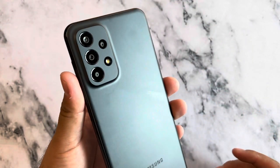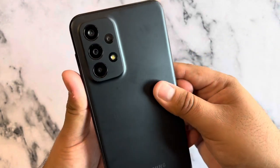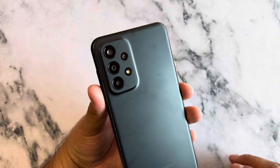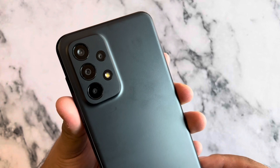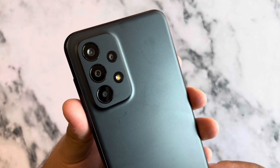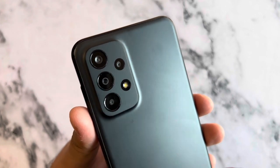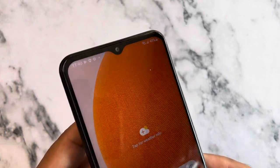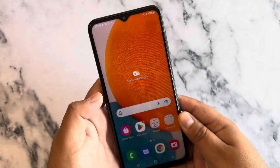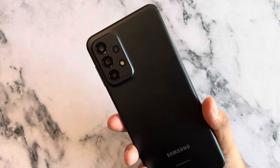In the back we have a nice black color with a new camera layout. We have four cameras and a flash — it does pick up smudges. Camera-wise we get a 50-megapixel main camera, a 5-megapixel ultrawide, a 2-megapixel depth camera, and a 2-megapixel macro camera. On the front there's an 8-megapixel camera in a top notch — they saved some money there, but gave us that 50-megapixel main in the back.